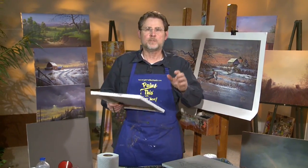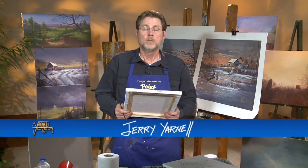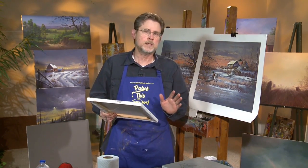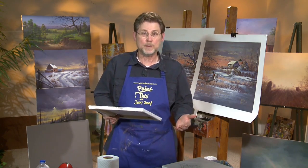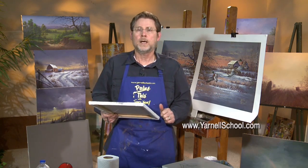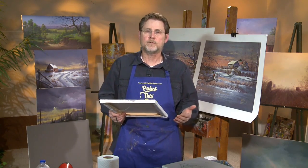Welcome back to another session of Paint This with Jerry Yarnell right here at the Yarnell School of Fine Art. I am so happy that you were able to join us today. As promised, we're going to start a brand new painting, and what's going to make this so unique and fun is something that I don't know if I've even ever done on TV before — maybe a long time ago — but it's something that a lot of you have expressed interest in. As I've traveled around the country, I see different versions of this kind of thing, and it's really a lot of fun.